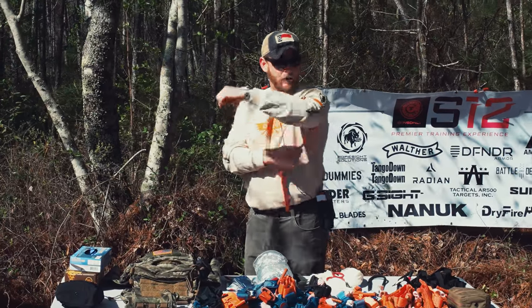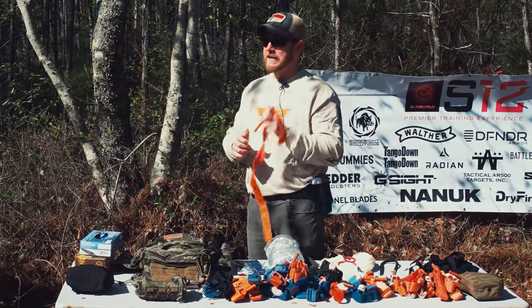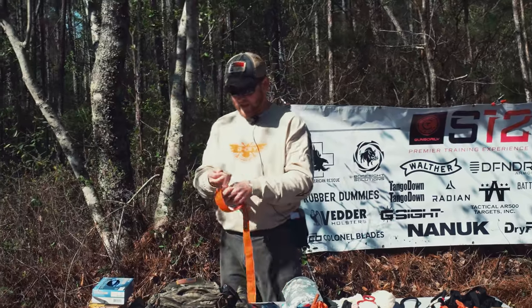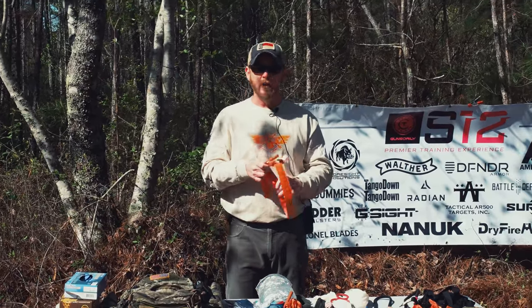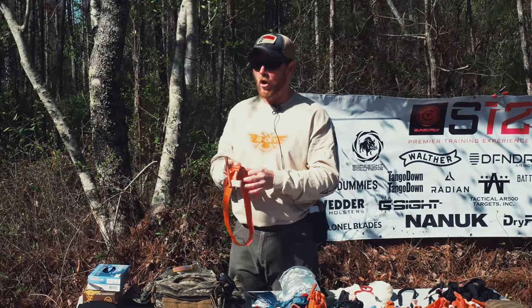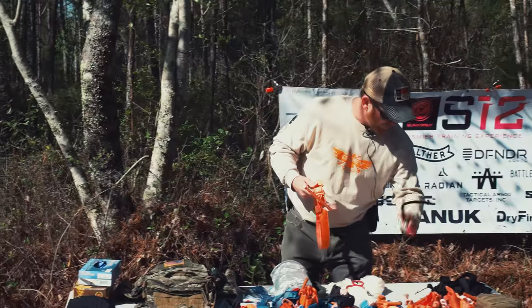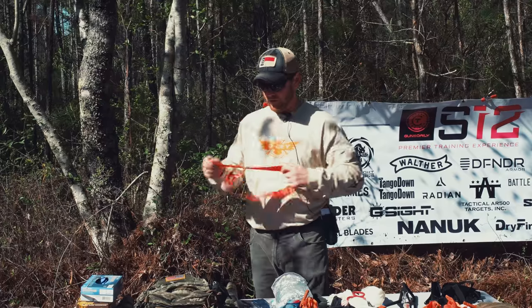If you don't do a reassessment, it's just going to come right off. It looks and appears to be working, but every piece of equipment has weak points. All of these tourniquets have that. Whether it's RAT, soft tee, CAT — whatever it is — just know your equipment and how to use it properly.